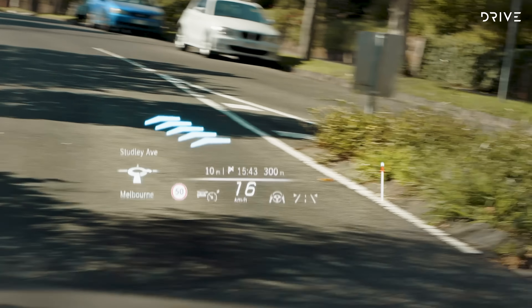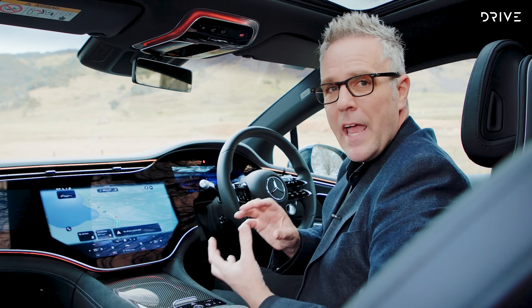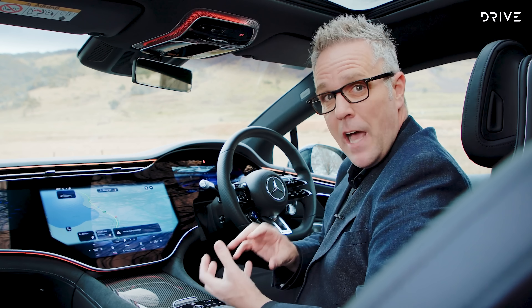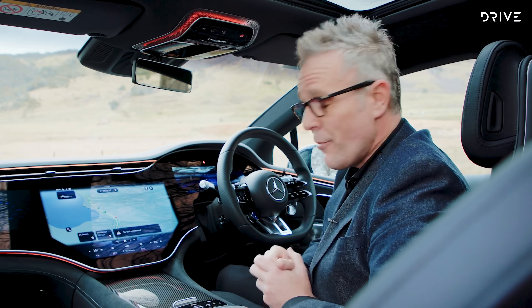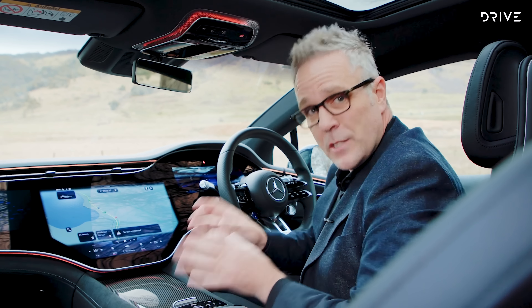Suffice to say, it is pretty impressive and a pretty cool thing to look at, and it does all work in really neat concert. The final screen up here — the instrument display — is familiar to what we've seen in a lot of the recent Mercedes-Benz lineup. It's a fully digital, fully configurable display. You've got three or four different designs you can apply to it, and you can go through and change different menu settings and look at different data points. So it's all about you, the driver, and how you want to see things.